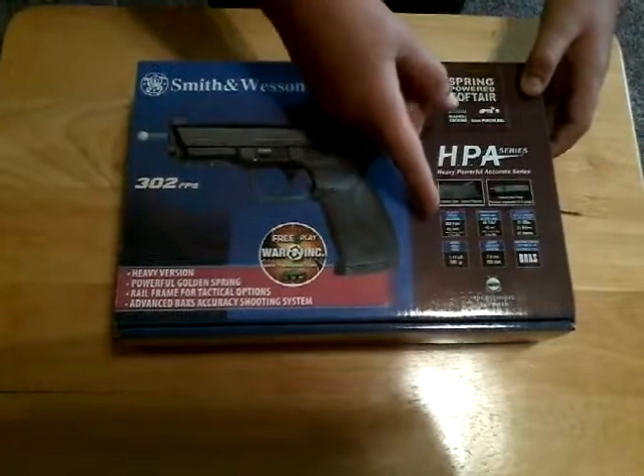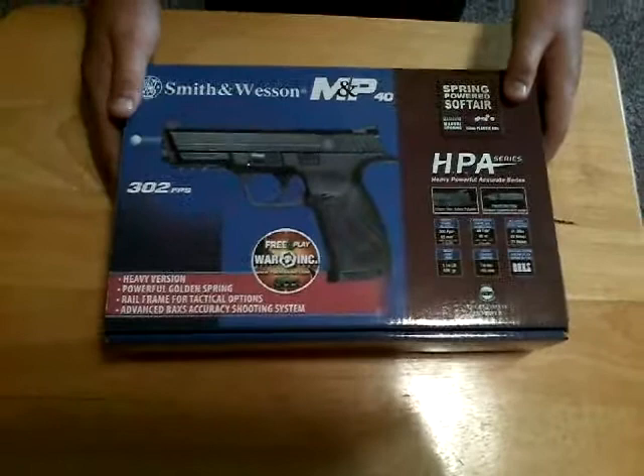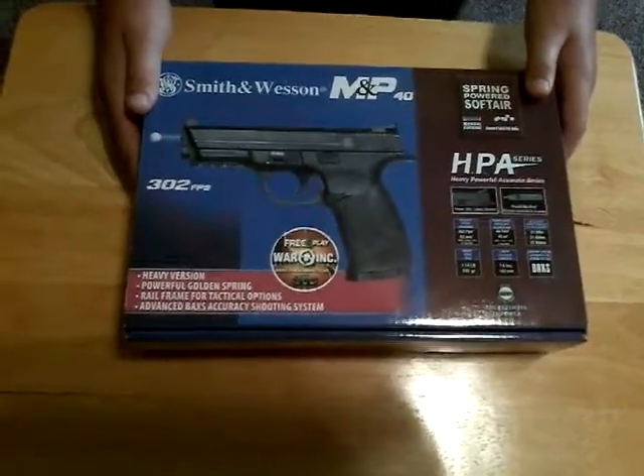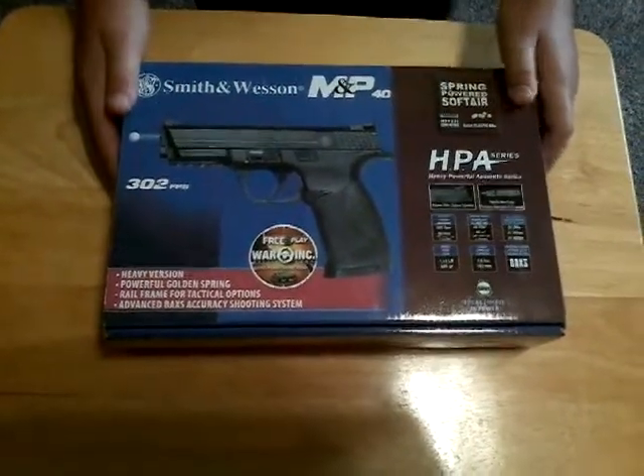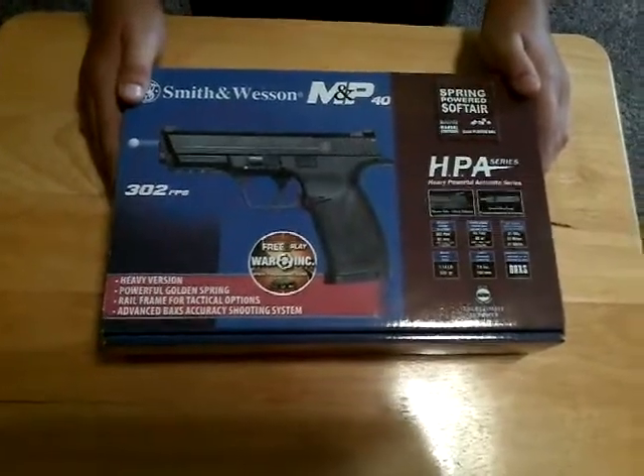It weighs about 1.14 pounds, is 7.6 inches, and can shoot up to 44 yards with 0.2 grams of BBs.